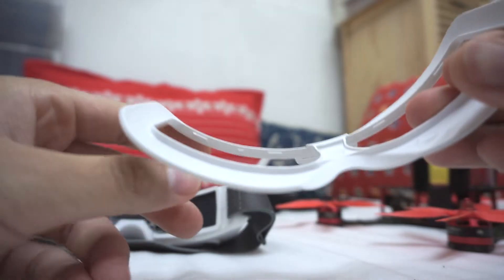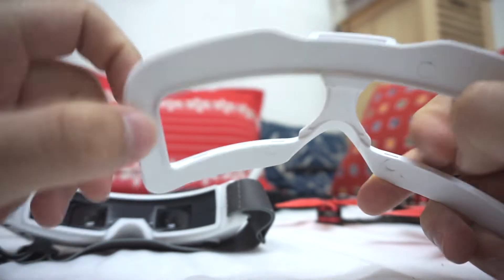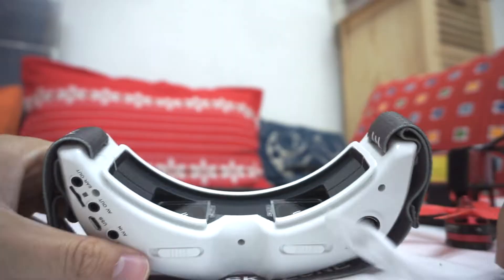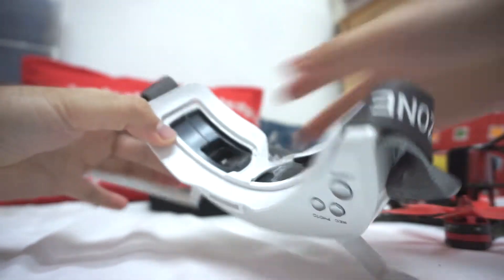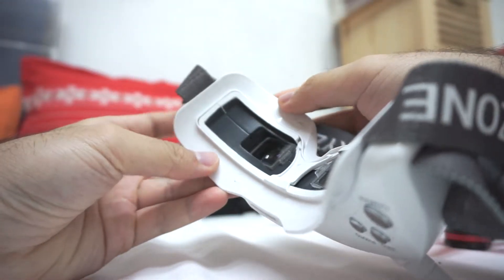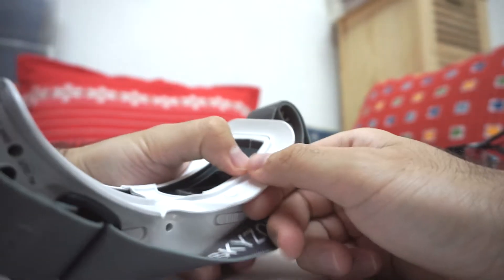Now to mount this, we have to take care of these small elements — they are holding the plate and have to go behind these parts. When you want to remove it, just pull it outside a little bit and it comes off.